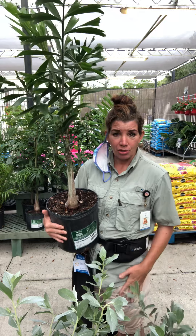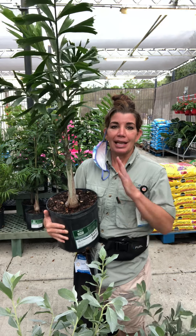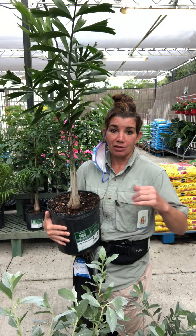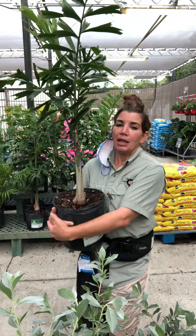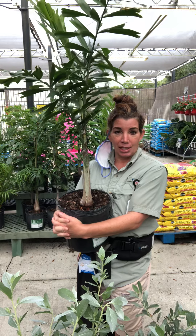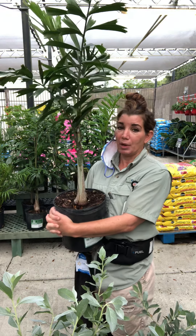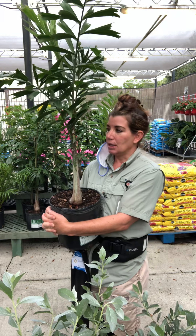When this tree is an adult, it will not reach any taller than 25 feet. Now if this is kept in a tropical area, it will get as tall as no more than 30 feet.